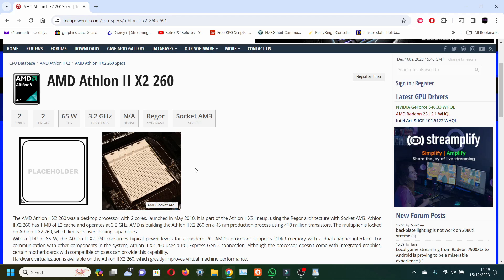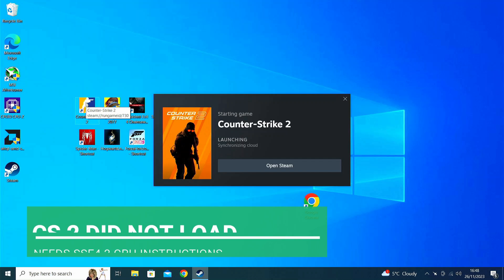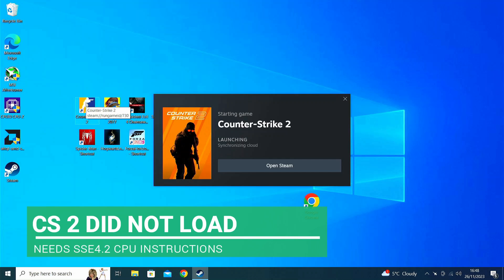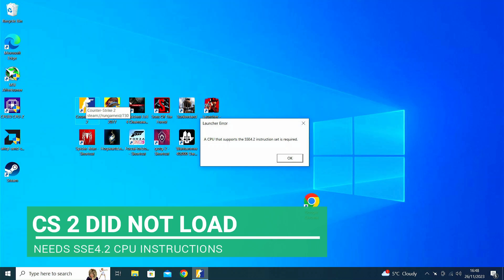Starting with the Athlon 2 x2 260, this is a 2-core, 2-threaded CPU with a frequency of 3.2 GHz with no turbo, and came out in 2010. It only supports SSE 4A instructions. This will cause problems with a lot of modern games that require SSE 4.2, and the chip will not run these games.